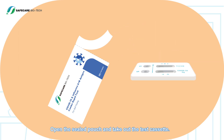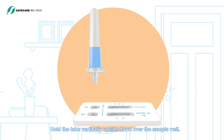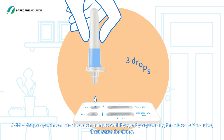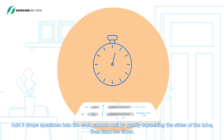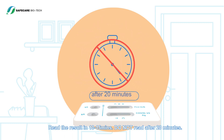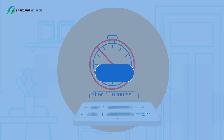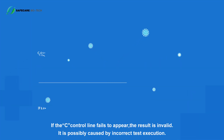Test procedure: open the sealed pouch and take out the test cassette. Hold the tube vertically upside down over the sample well and add three drops of specimen into each sample well by gently squeezing the sides of the tube. Start the timer and read the results in 10 to 15 minutes. Do not read after 20 minutes.